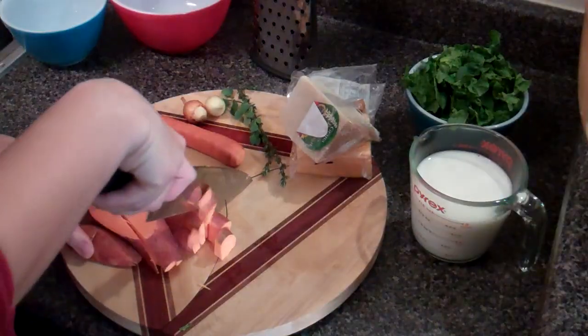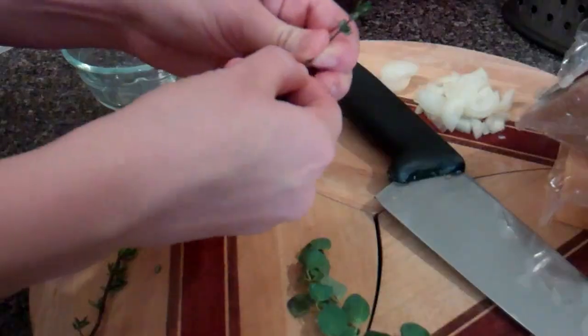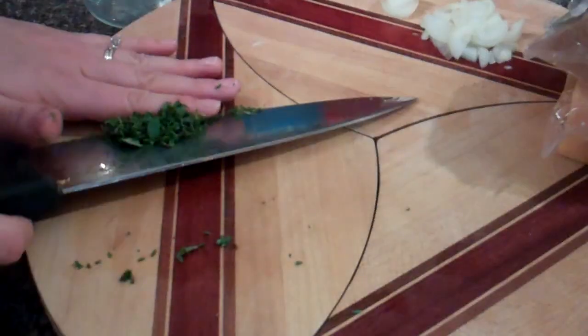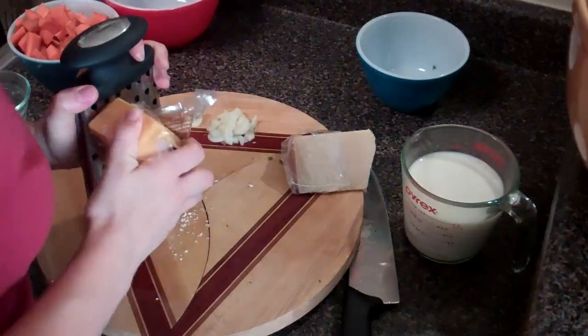First thing I'm going to do is chop up my veggies. We're going to blend this soup so it doesn't really matter what size the chunks are — just a rough chop is good. I'm also going to chop up my spinach and herbs, including thyme and oregano from Elizabeth. Then I'm going to grate my cheese — a little bit of parmesan. You can do a lot or a little, depending on how much you like cheese.